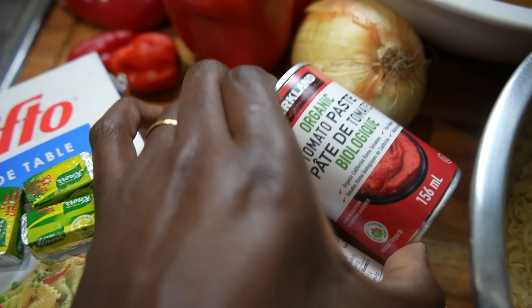Now the rice — please do not use rice that cooks too quickly. I don't know how people use basmati, but basmati is not the traditional type of rice for jollof. The type of rice that you need is the long grain rice.